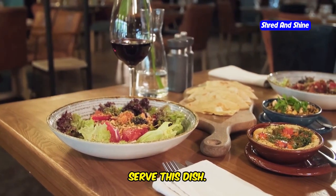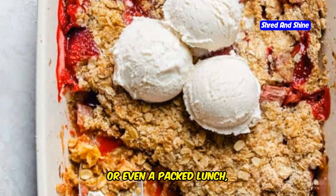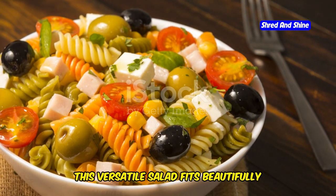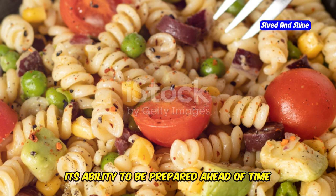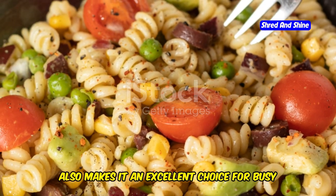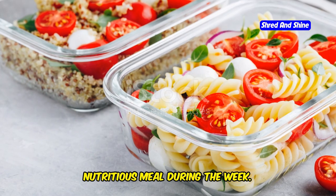Consider also the setting in which you serve this dish. Whether it's a casual family dinner, a special gathering, or even a packed lunch, this versatile salad fits beautifully into any meal plan. Its ability to be prepared ahead of time also makes it an excellent choice for busy individuals who need a quick yet nutritious meal during the week.